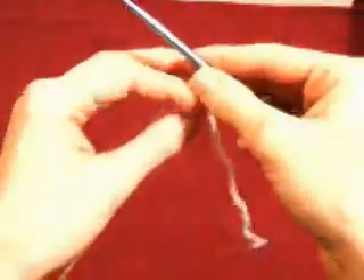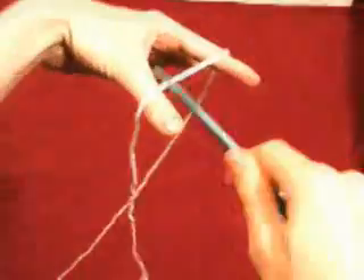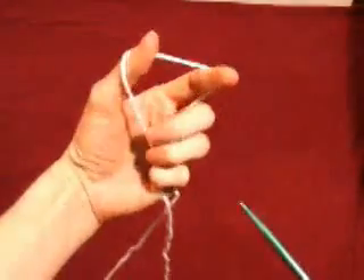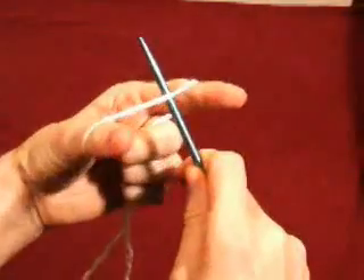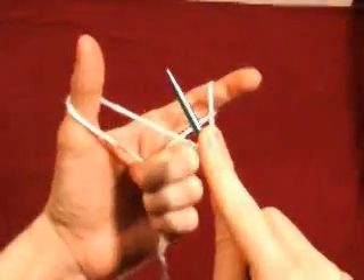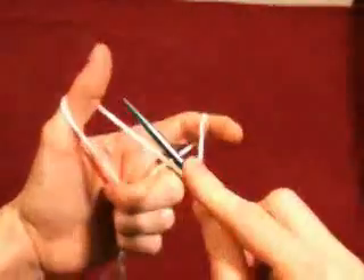We'll just start with a guess. You want to dangle the tail yarn from your thumb and the working yarn from your index finger, grasp them with your lower fingers, and then come under with the needle and press down with your finger and pull it down. That's all you need to do to start. You can put a slip knot around the needle to start, but it's not necessary.